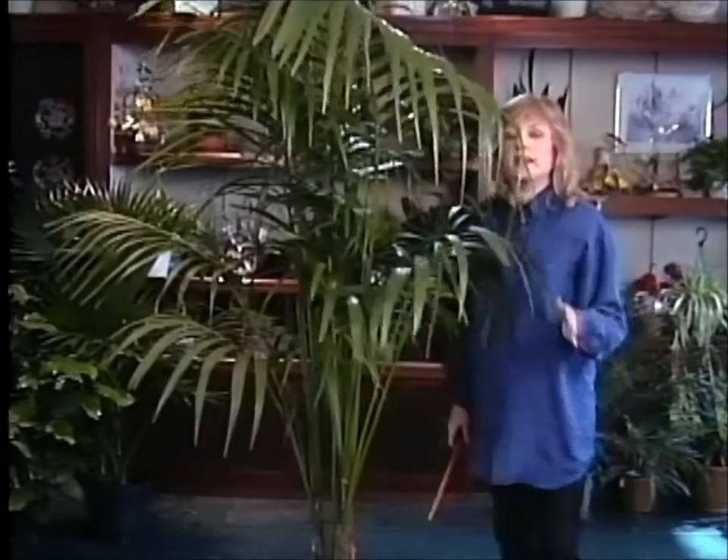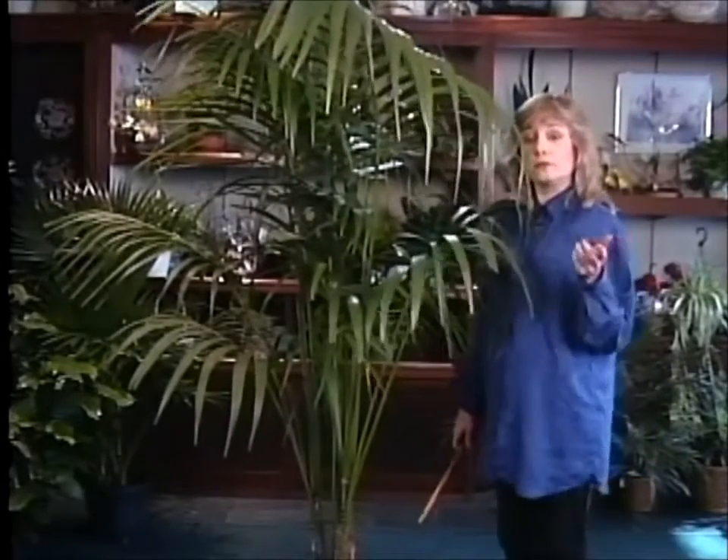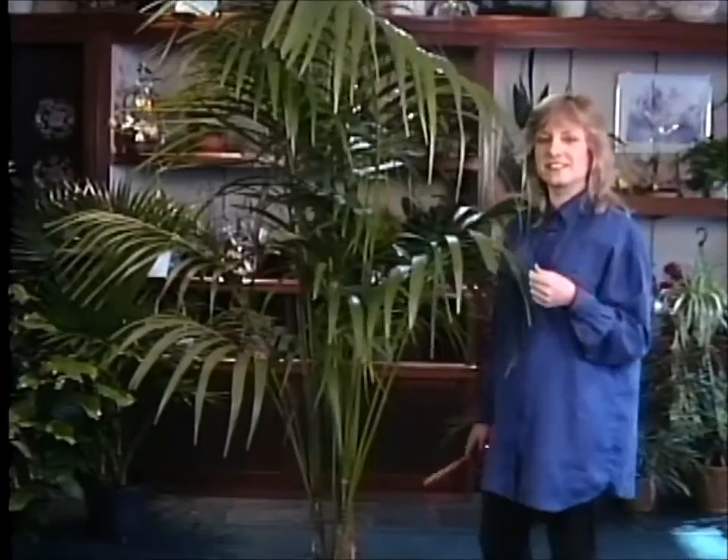So with a little bit of attention and care, a plant like this could live with you for years and years. Thanks for watching. We'll see you next time.